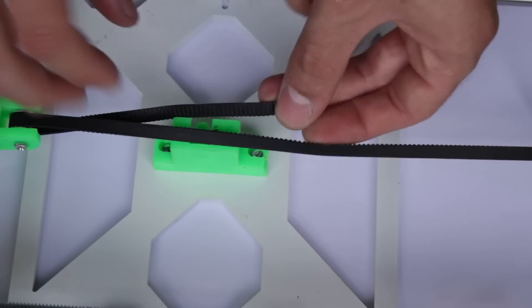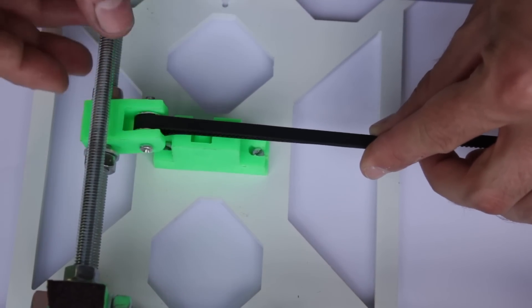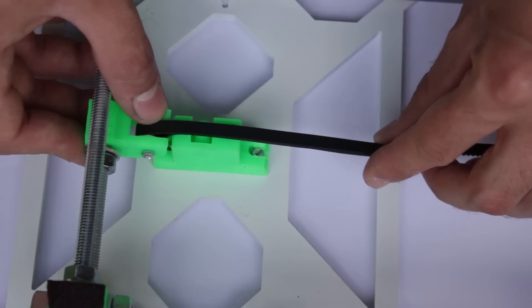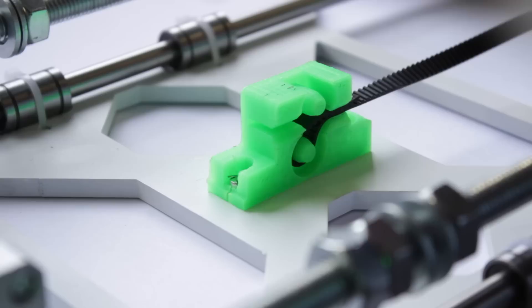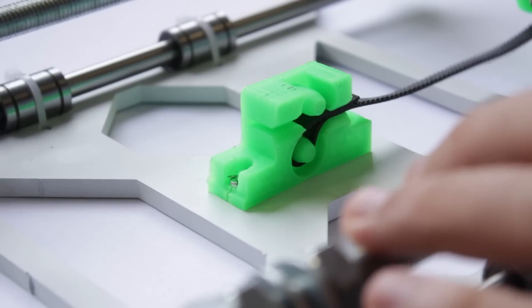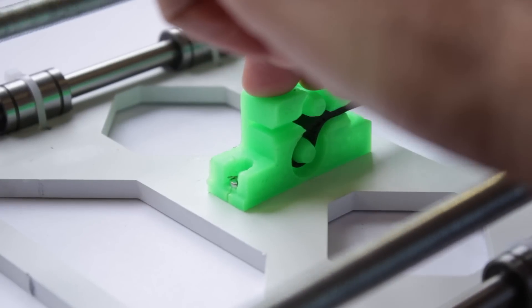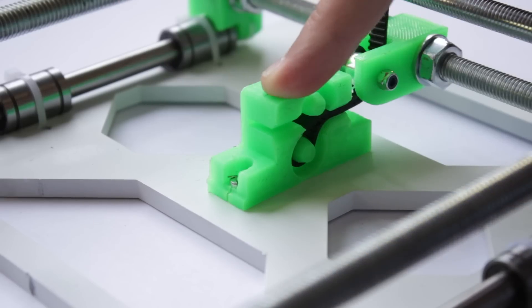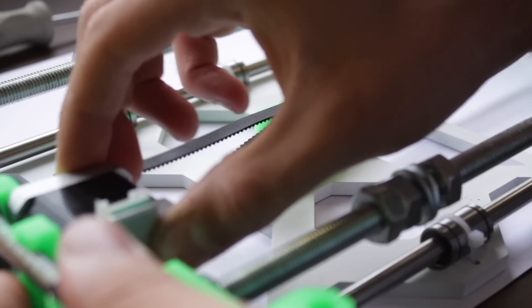Next we'll check that the Y belt idler is centered with the central 3D printed piece — you can use the belt itself to check, as I do. Once ready, we'll install the GT2 belt inside the three pieces we just installed. First insert one end of the belt — you can use a pair of pliers to make it easier. Check the correct orientation: the geared side should be facing up. Then run it through the idler as well as the motor pulley, and finally take it back to the central Y belt holder.